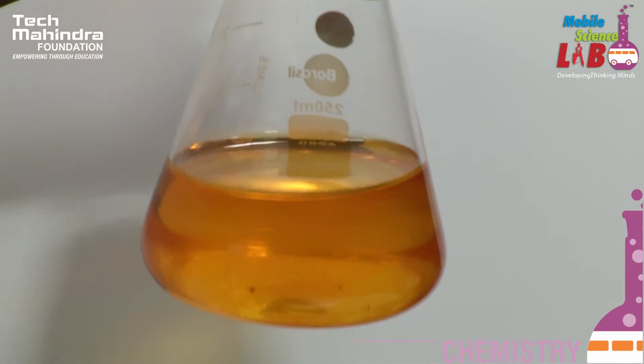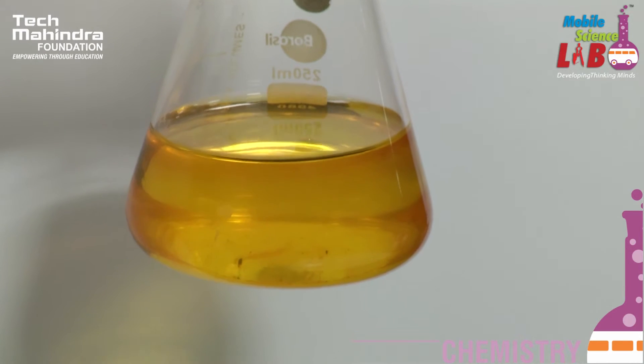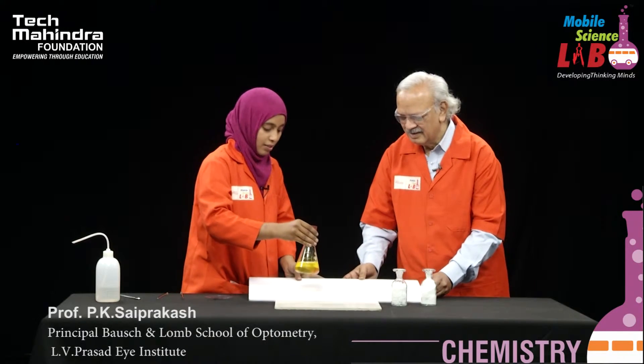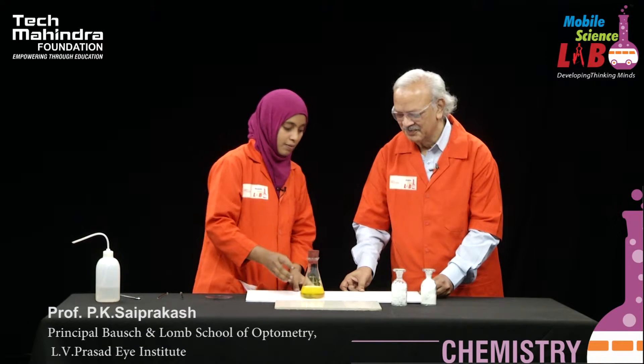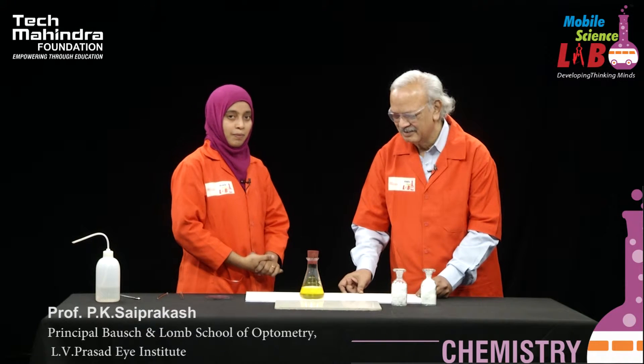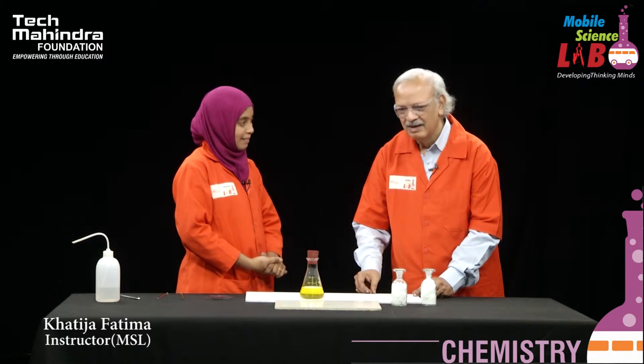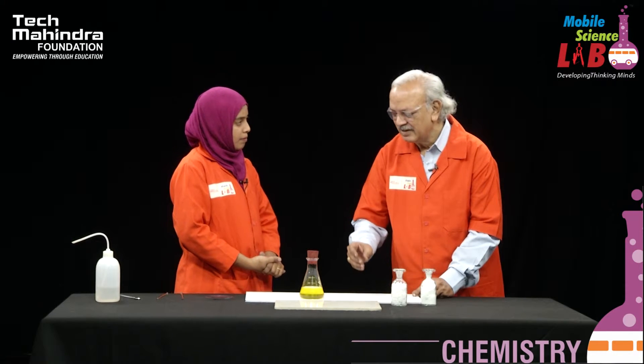It's coming — green again! Okay, it is a very fascinating experiment, the traffic light experiment. Students and teachers enjoy this in class. Because of the various oxidation states, you get the different colors.